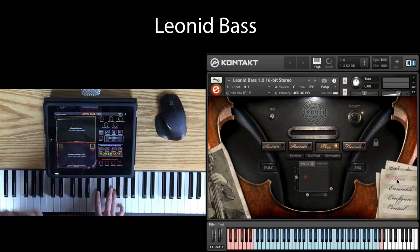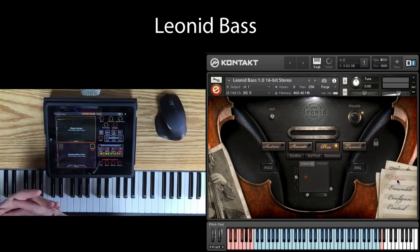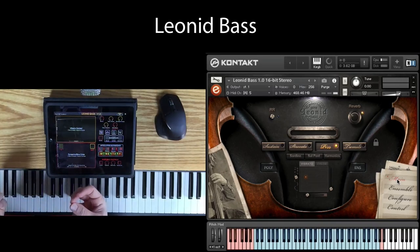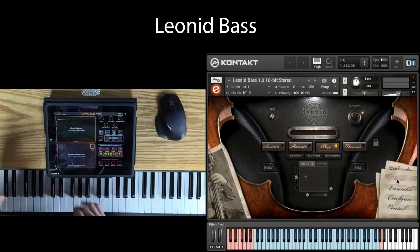We mic'd Lenny so carefully, and I think what we achieved is a really detailed sound. We avoided the boominess that you could definitely get with such a monstrous instrument. So there's a lot of clarity, there's a lot of richness, but the mic positions were really carefully chosen to make sure you didn't get frequencies and things that you don't want.